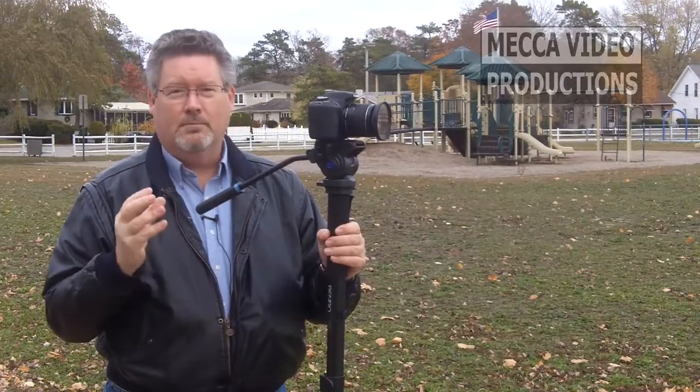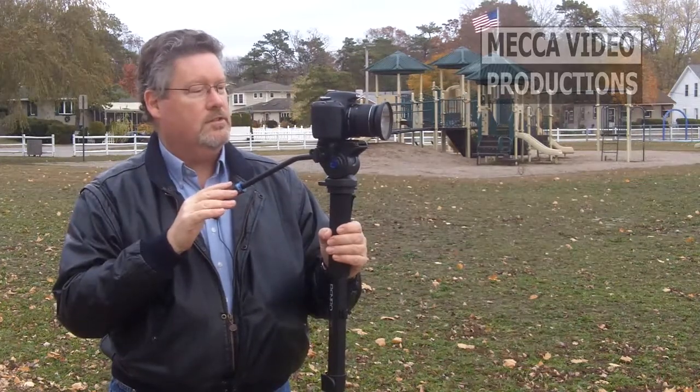So if you're doing run and gun and you want to be very minimalistic in your kit, this monopod, your DSLR, a couple of microphones and you're set to go.